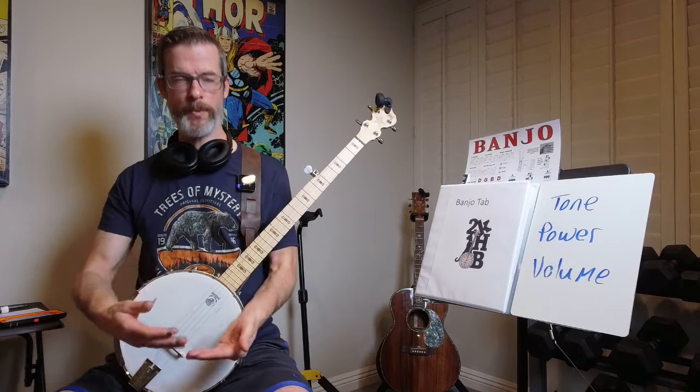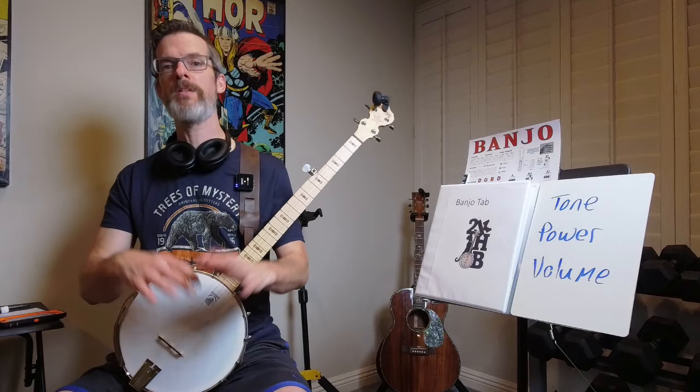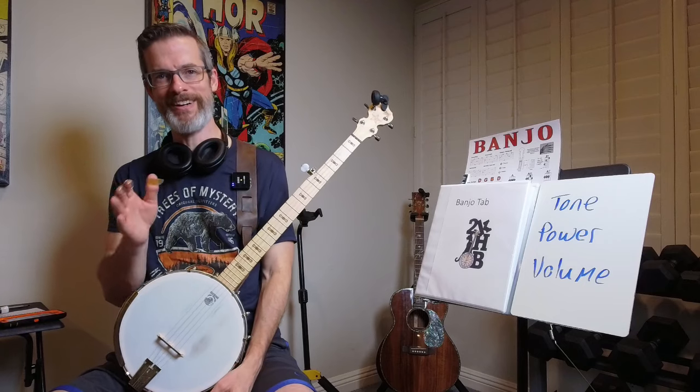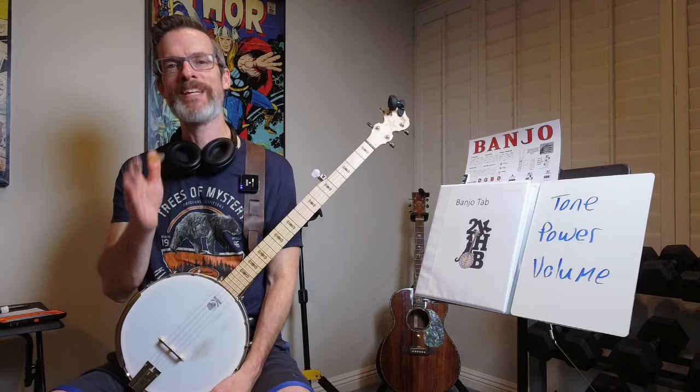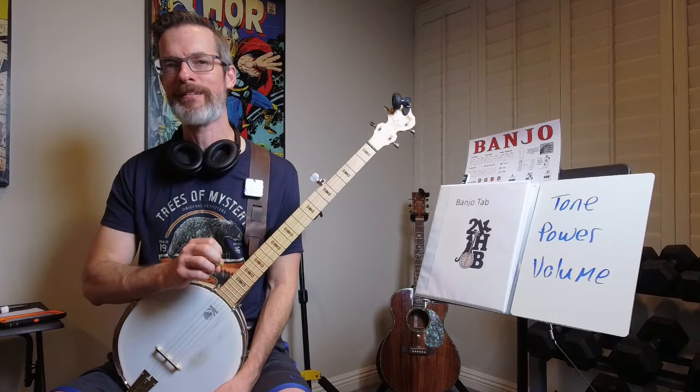I have to learn 'Boil Them Cabbage Down' again, 'Cripple Creek' again, 'Cumberland Gap' — all the songs. I've got to relearn them all, and then we'll move forward again. I wish I could say I'm giving you new songs, but that's not going to happen. Back to the drawing board on a lot of these songs.